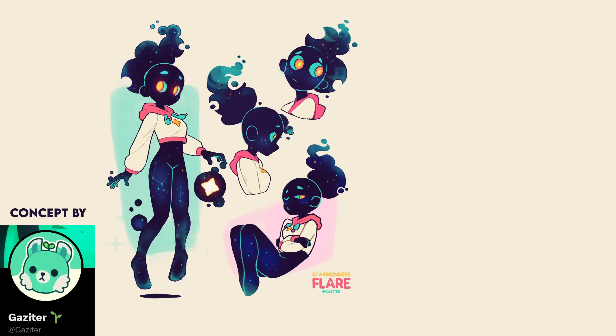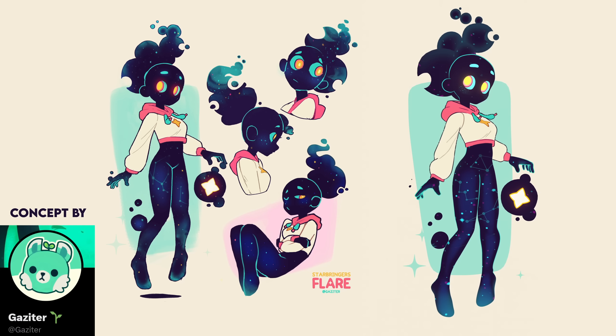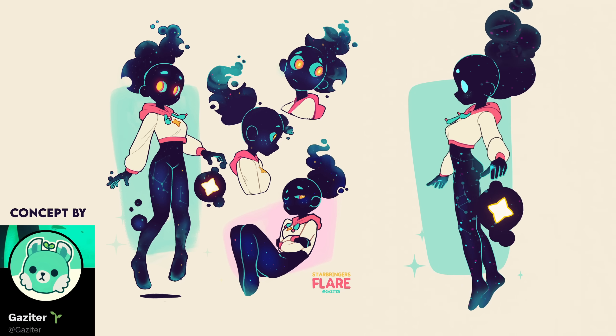Today I'm going to be turning this character design into a 3D model, but not just any 3D model — we're going to make it look exactly like the reference image so that from all angles it looks like a 2D drawing.